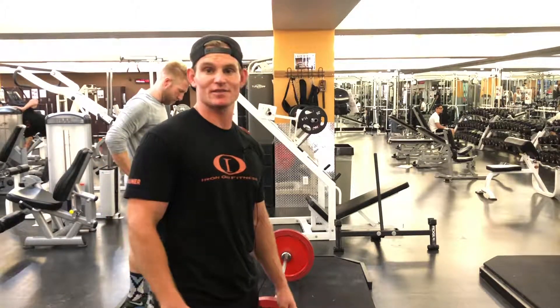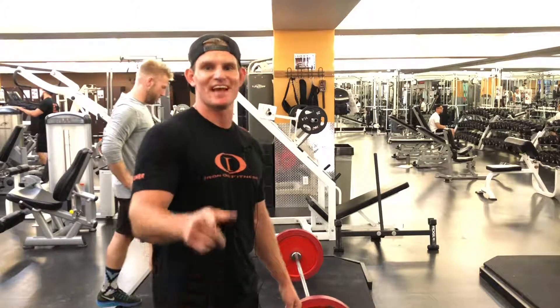So again, I'm Brett with Iron Ore Fitness. If you have any questions, feel free to come see me in the gym. Have a great day.